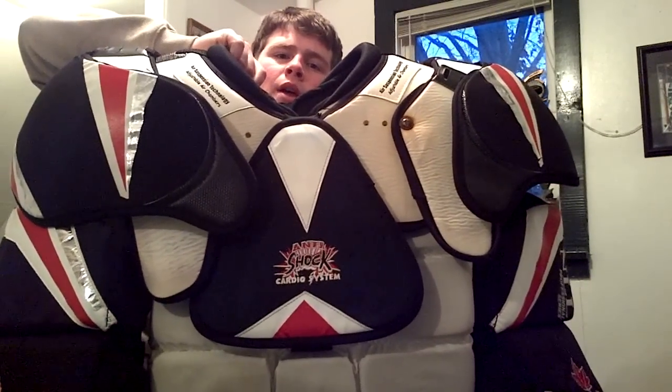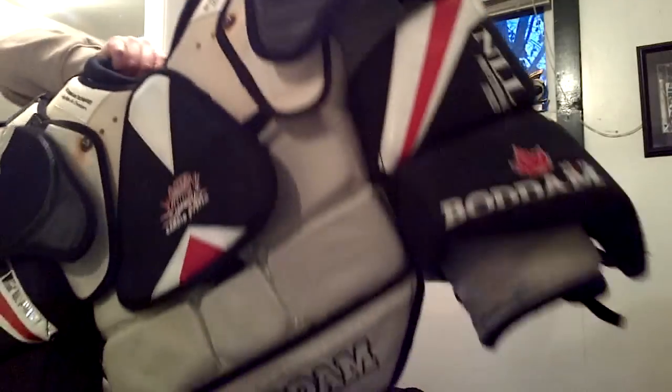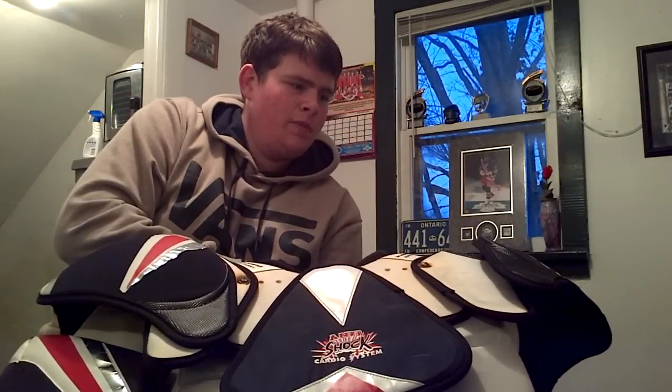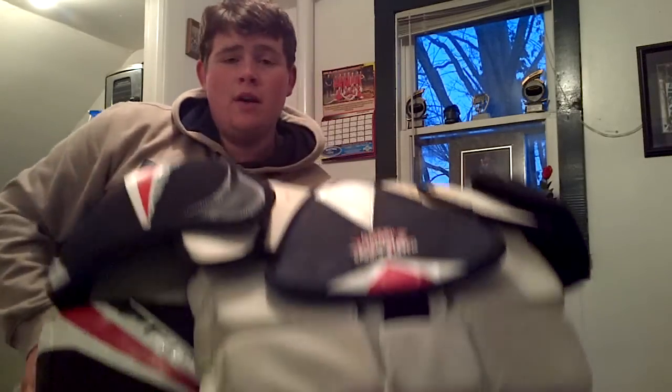So, first thing's first, I have a Volum O-series. The newest one right now is the Cosmos, which is pretty cool too — it's a bit longer and new material. Anyway, this is what I'm doing right now, so we've got some Volum.